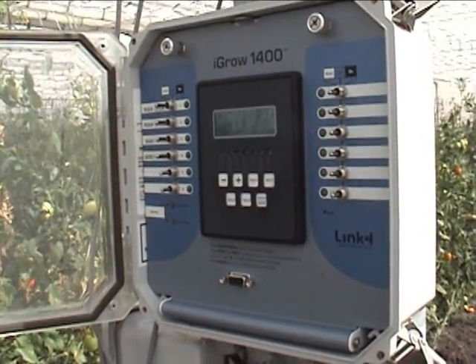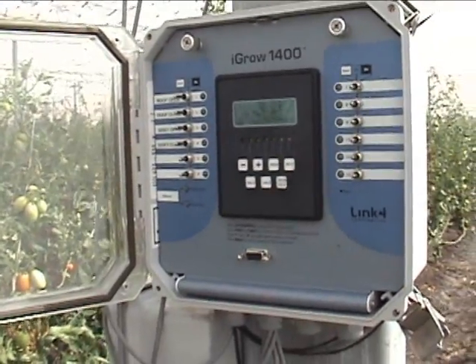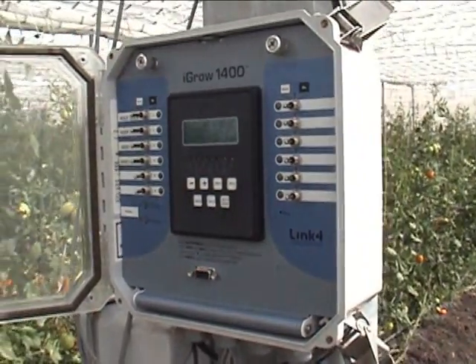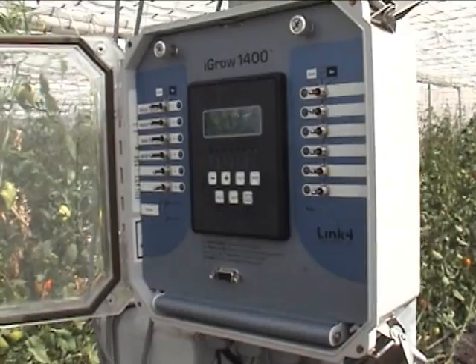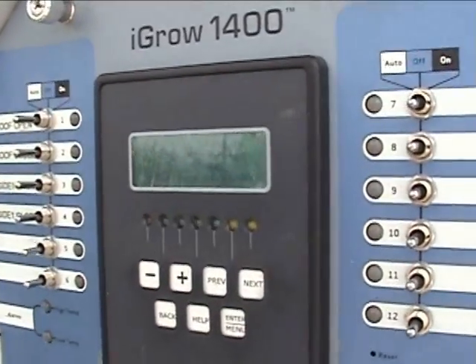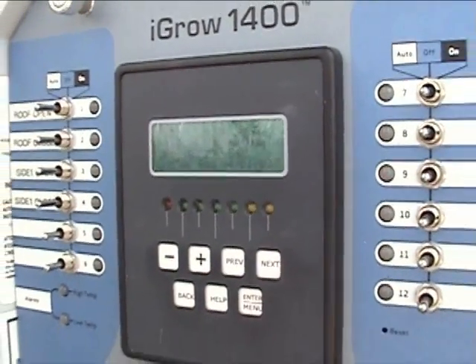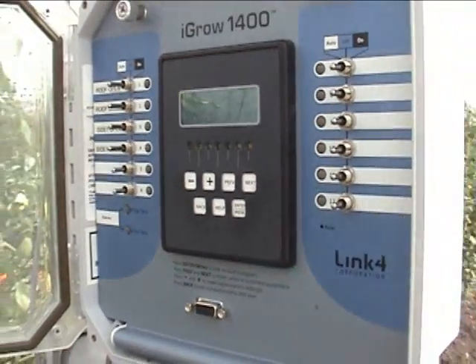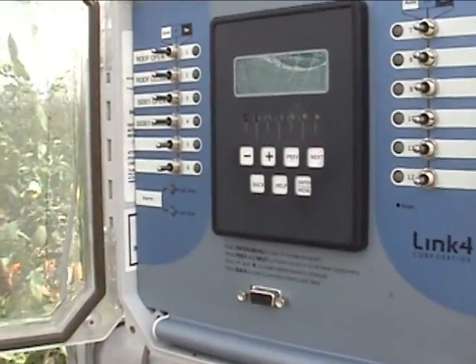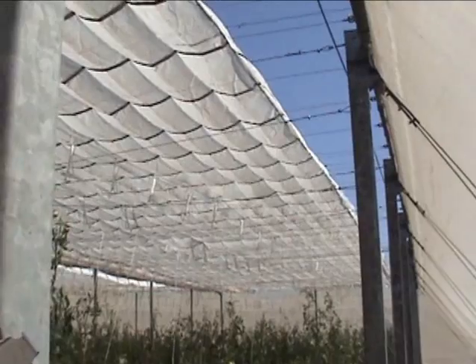In order to maximize the benefits of a retractable roof, it is highly advisable to have an environmental controller regulate the opening and the closing of the roof as outdoor weather conditions change. This iGrow 1400 from Link 4 has special algorithms that have been developed to optimize the control of the retractable roof.